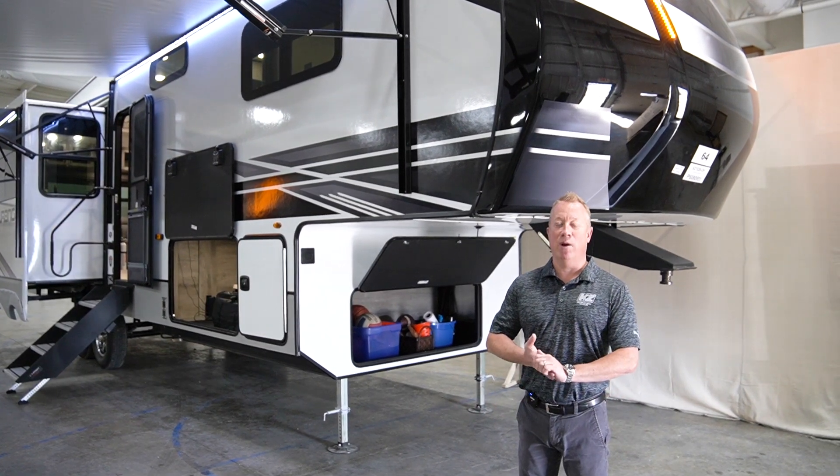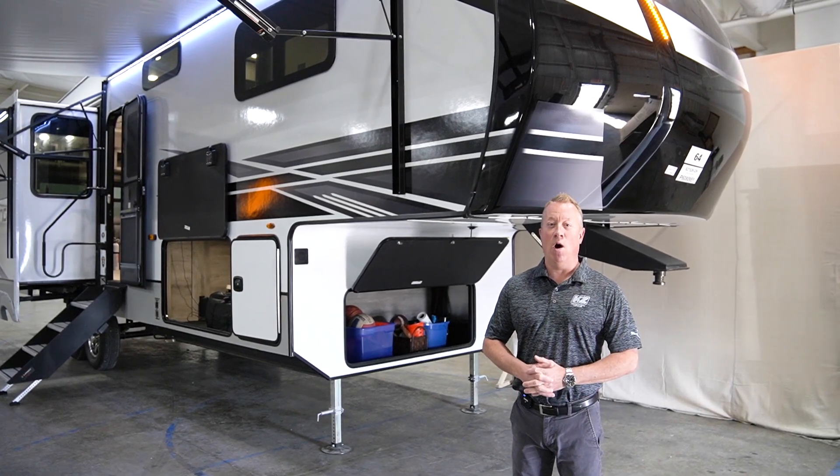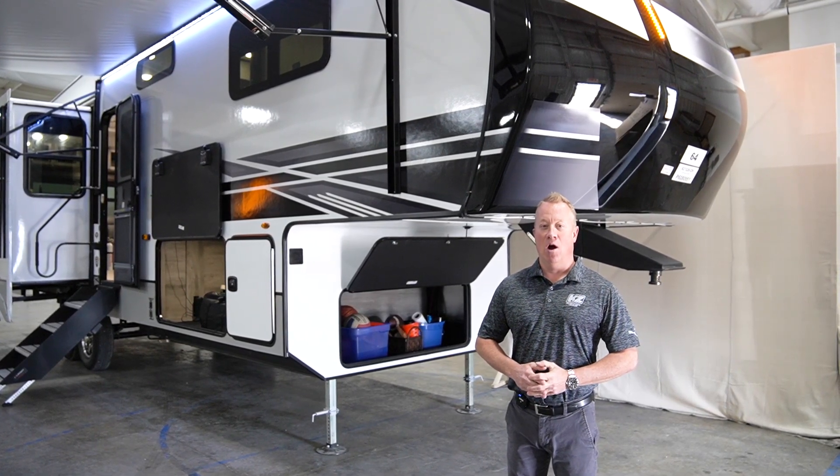Hey, how you doing? Chris Craven with KZ Durango here. Today we're going to go through a walkthrough on the Durango 301 RLT.